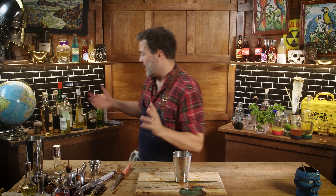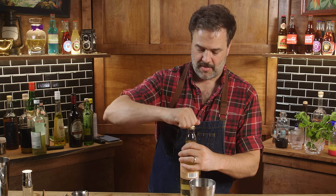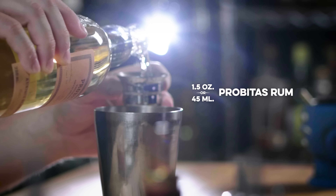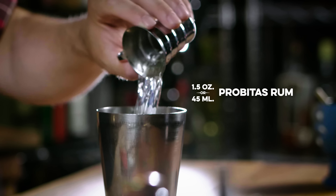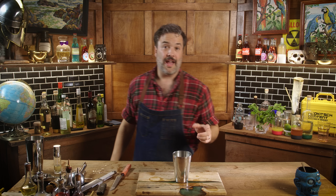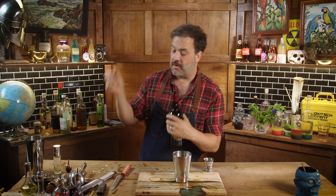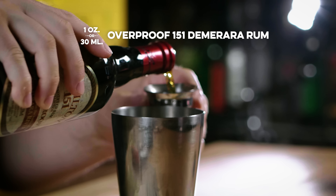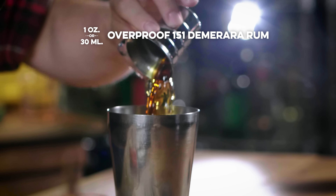We're gonna need an ounce and a half of a light rum — this is Probitas, probably my favorite rum for daiquiris right now. I think it sells in other countries under the name Veritas. We need an ounce and a half of a Jamaican rum, something with some funk. And you want one ounce — not an ounce and a half — of a 151 overproof Demerara-style rum. You can get that from Lemon Hart or from Hamilton.